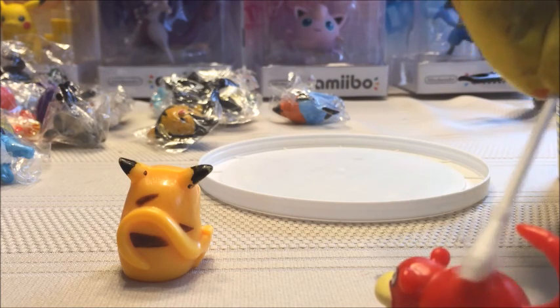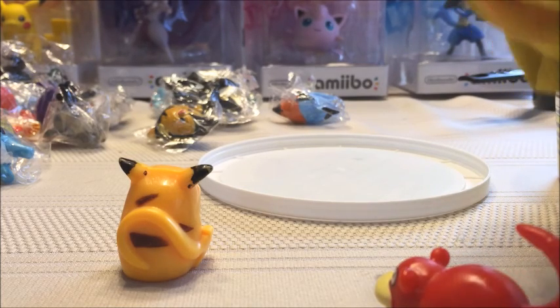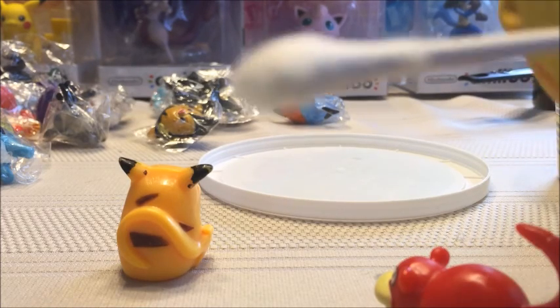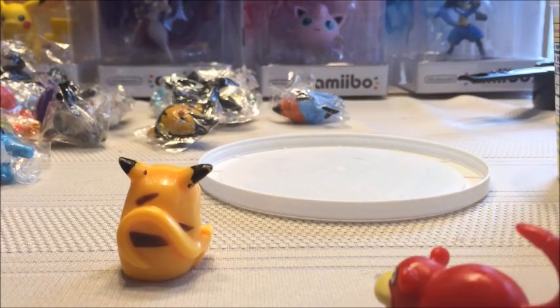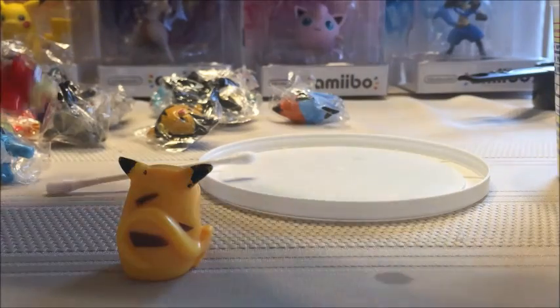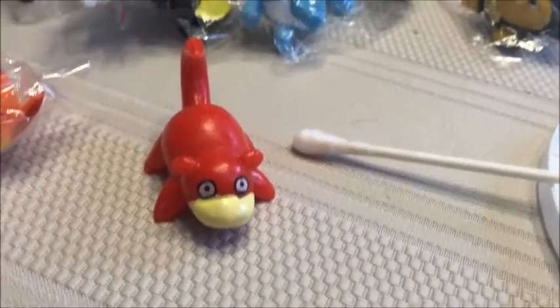It says any violet or blue color change is a positive test. We've got it on there and I already see a little bit of blue. It says it'll take one to ten minutes. So we'll put this one over here, and we'll put the knockoff Slowpoke — which looks really weird anyway — to test next.